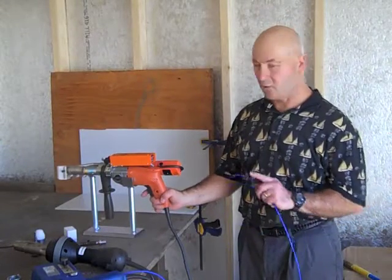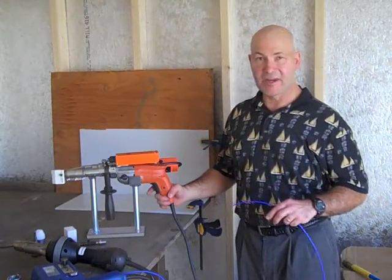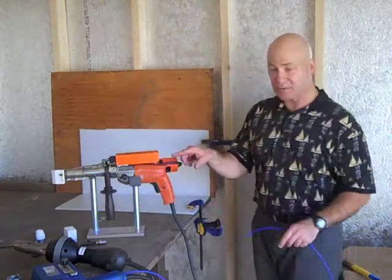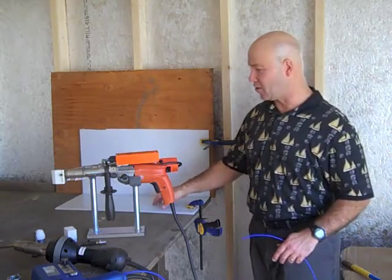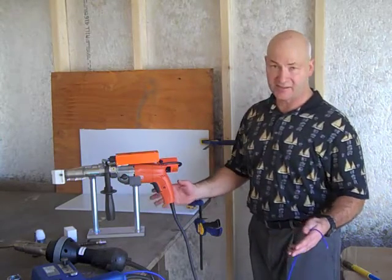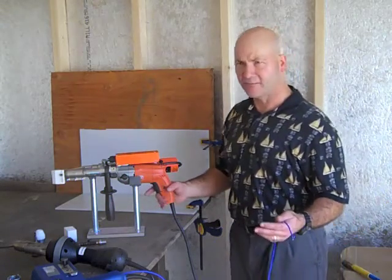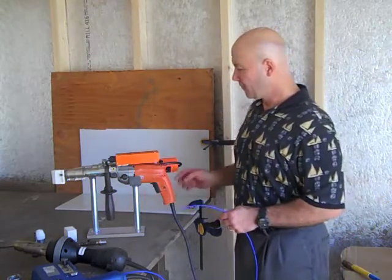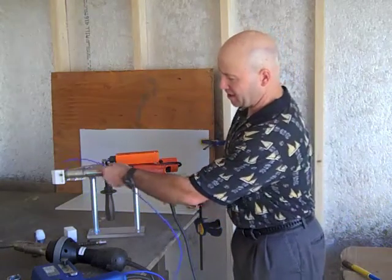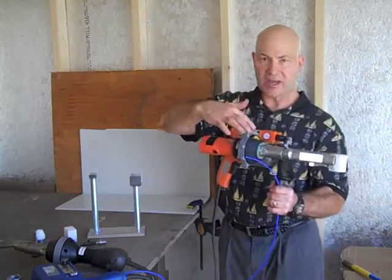Now we're going to talk about our HSK Extruder. Through the power of video editing, we've now warmed this up to a certain temperature. For my HDPE, I know that I need a set temperature — in this case, 265 degrees Celsius, or about 570 degrees Fahrenheit. So I've set my temperature reading here, and I've got my extruder heating up.